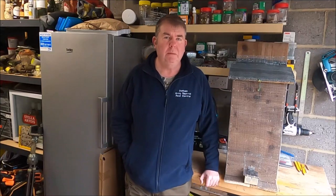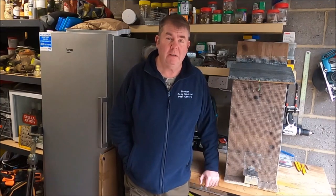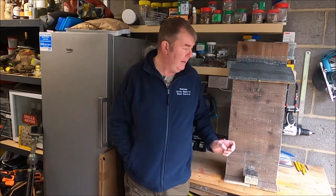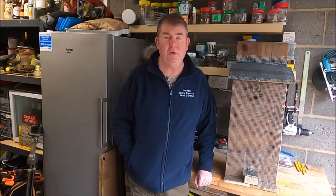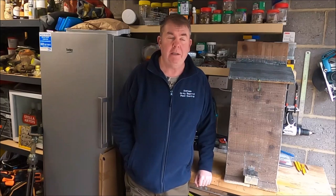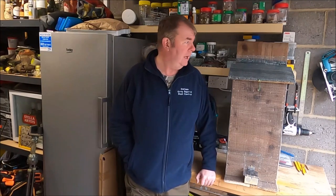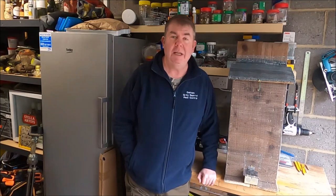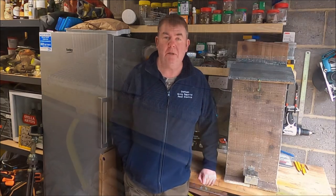Now as you can see this one's already built, but I'm going to walk through all the little steps to put these together. It's not hard - if I can do it, anybody can. This design I came up with a while ago. These ones I've made extra large so they hold about 18 to 20 litres of food, which is ideal for when you've got a permission a long way away - some of mine are over an hour away. I make them big so I'm not going over there every few days to top a feeder up, especially with the price of diesel. One of these will probably last two or three weeks on a decent population of greys.